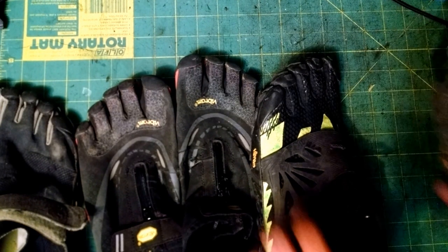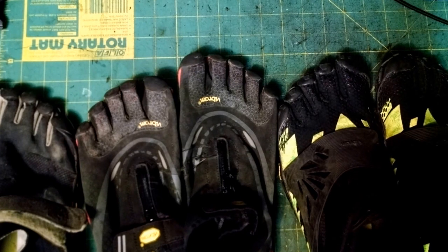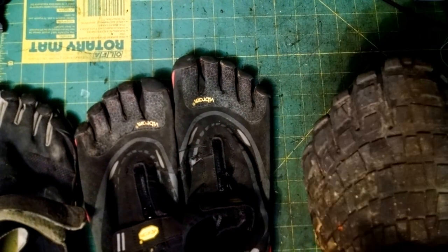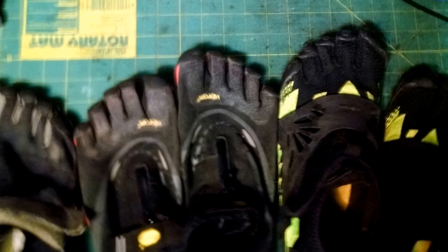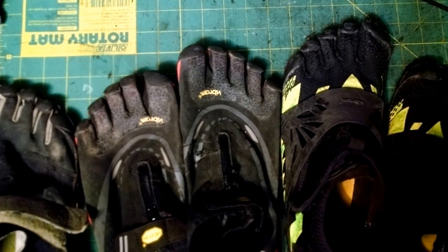So if you're looking into getting Vibrams in any way, I recommend them. I can't speak for every pair since I haven't tried them all, but if these three pairs are representative of their other pairs, they're totally worth the money, totally comfy, and you should get them. I'll answer any questions in the comments — have a good one.